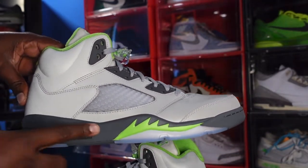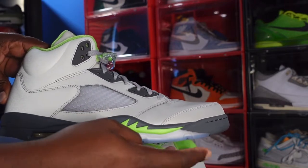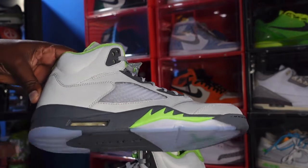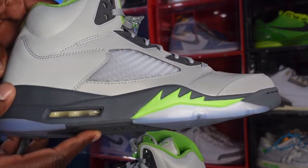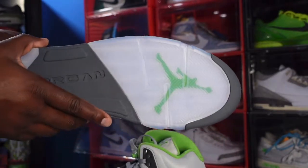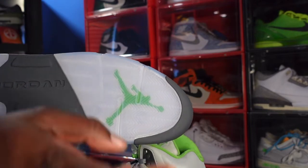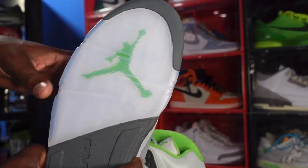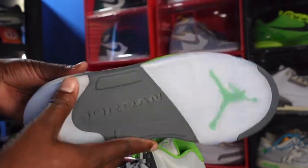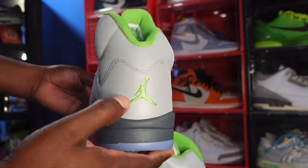You have your flat gray on your midsole with that Green Bean shark teeth right there, like you always have on your Fives, and you have that translucent hit right here. You've got your clear air housing, and on the inside we've got white on the inside. Looking at the outsole: flat gray, Jordan Jumpman, Green Bean underneath the translucent — and you've got your translucent right there.